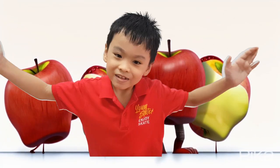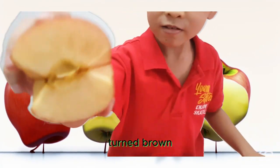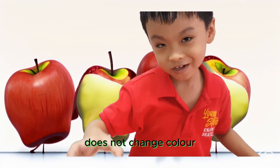What is your answer? The answer is A. The apple without lemon juice turns brown, and the apple with lemon juice doesn't change colour.